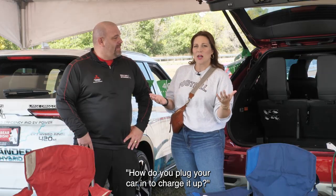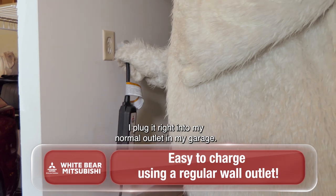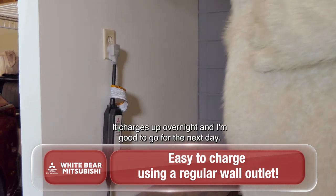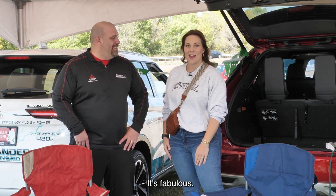People always ask me: how do you plug your car in to charge it up? I just use a normal outlet — I plug it right into my garage outlet. It charges up overnight and I'm good to go for the next day. And apparently you get over 100 miles per gallon. It's fabulous.